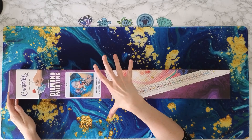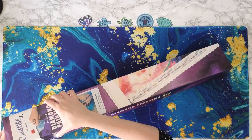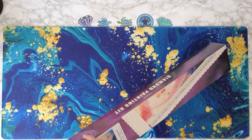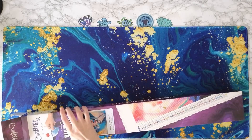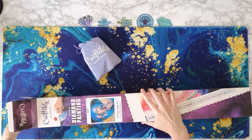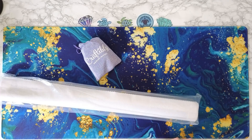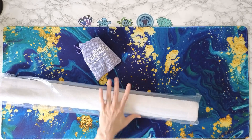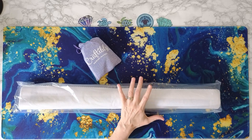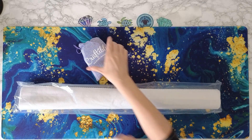This one is Black Hole in the Milky Way by Tanya Shatsiva. I have a love-hate relationship with this diamond painting. I have wanted it and gone back and forth on this one for probably over a year. This is a 24 by 24 inch round drill kit, and I'm sure it has special drills in it. So let's check this out.